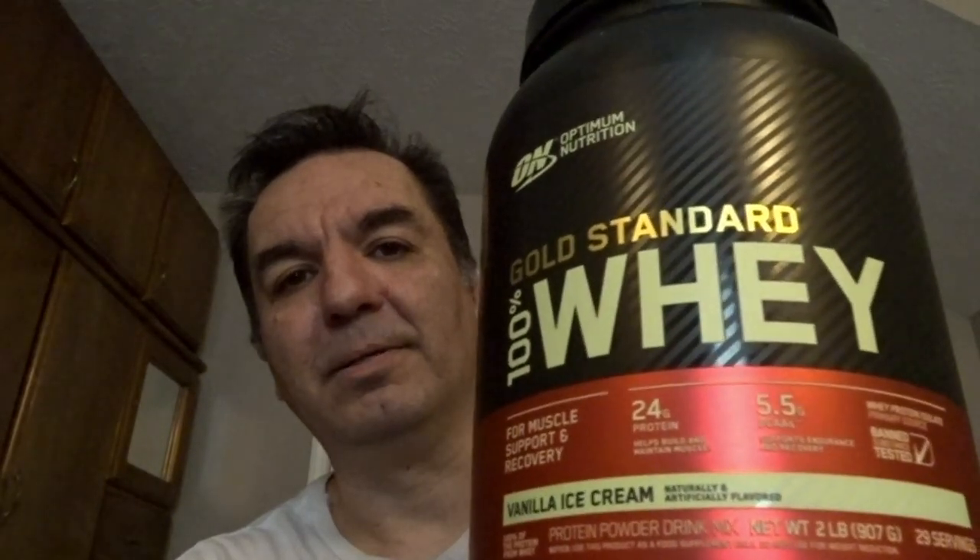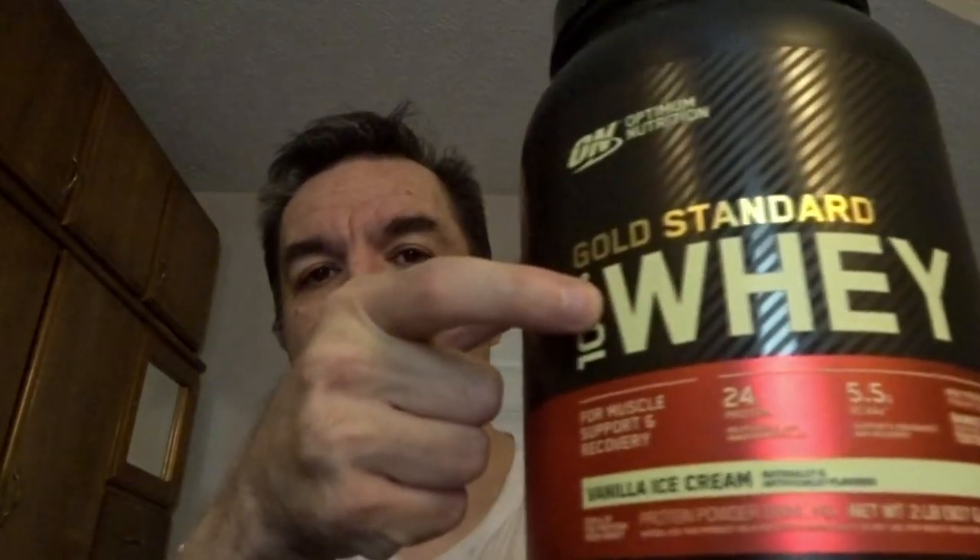The first thing I'm gonna use is this product right here — the protein powder from GNC. It's a vanilla ice cream flavor. And this is the brand right here, my protein shaker cup, also from GNC.